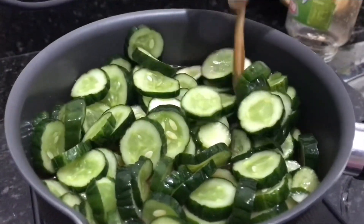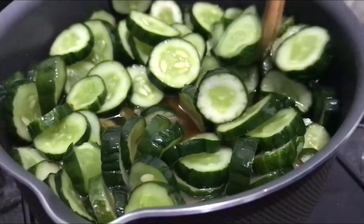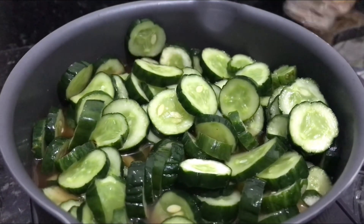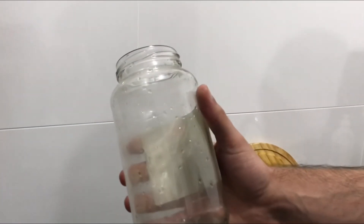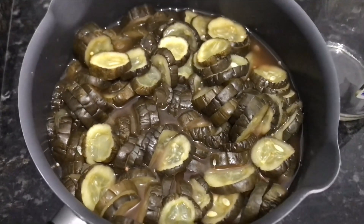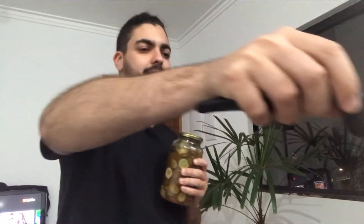Quando começar a ferver de novo com o pepino dentro, você vai desligar e deixar esfriar por conta própria para soltar todos os sabores no pepino. Aí você pega um frasco esterilizado com água quente e coloca seu picles pra ir pra geladeira. Já tá pronto! Coloquei no potinho — rendeu esse tanto e ainda sobrou, vou colocar em outro pote. A conserva fica na geladeira um tempão. Como a gente sempre faz hambúrguer, vai ser muito bem-vindo comer isso aqui.